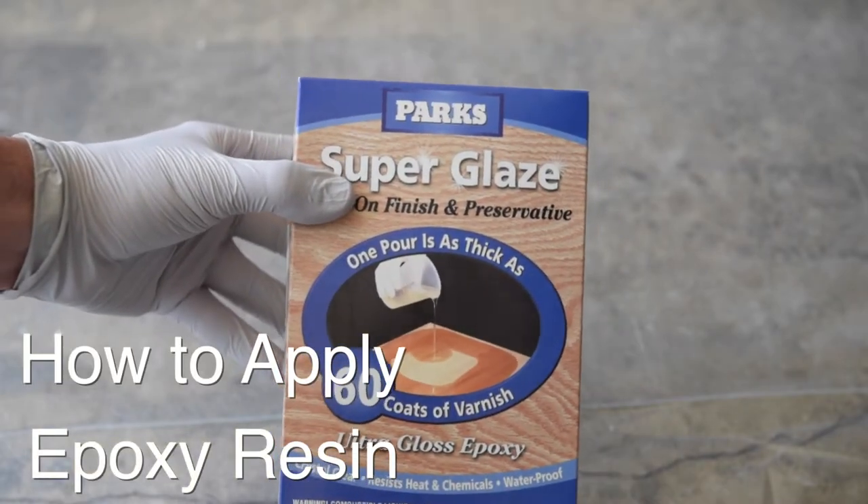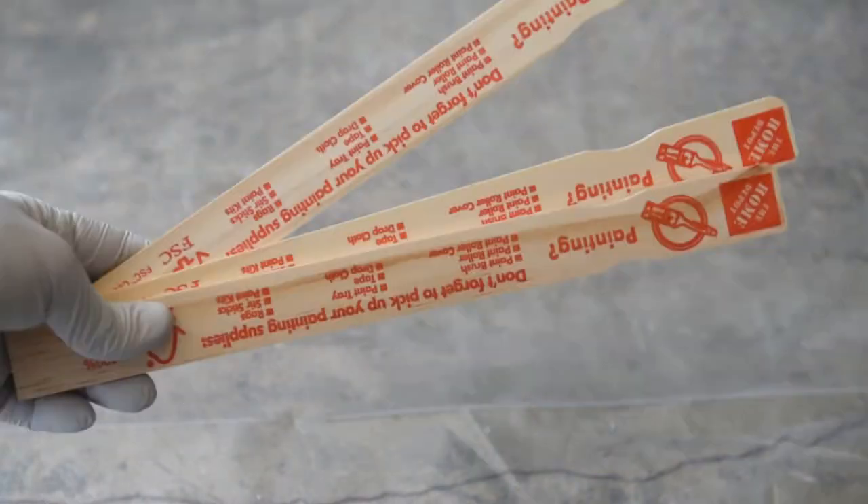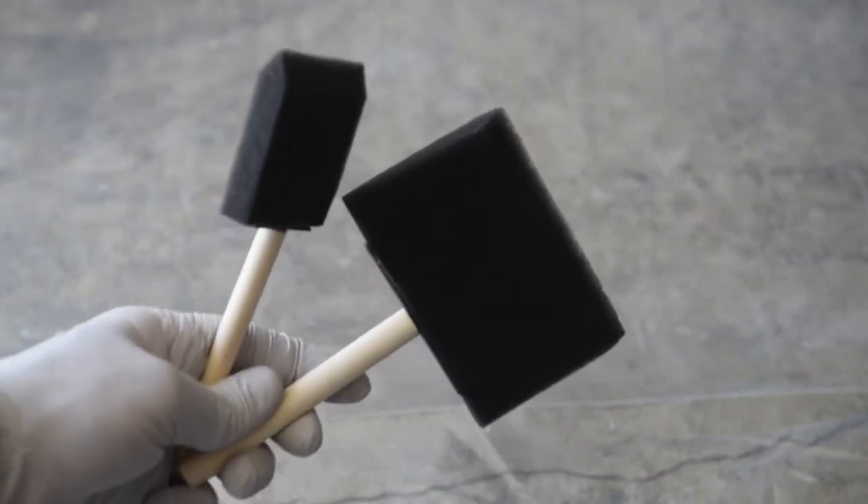Super Glaze is an epoxy resin that you can pick up at your local hardware store. It comes in two parts: part A, a resin, and part B, an activator. You're going to need a container, some mixing sticks, and some foam brushes for the application.